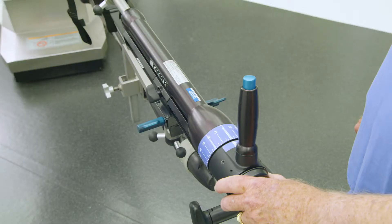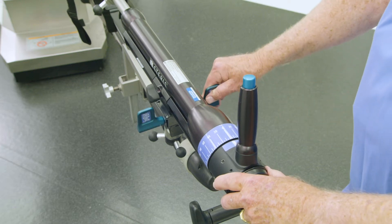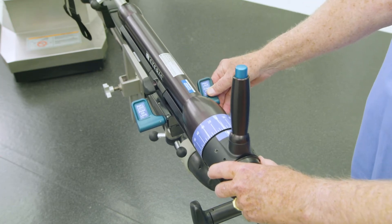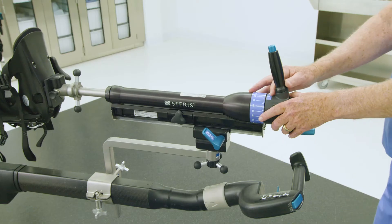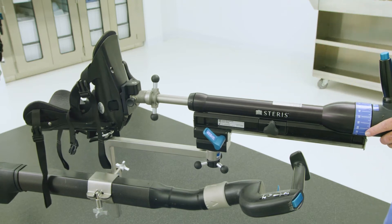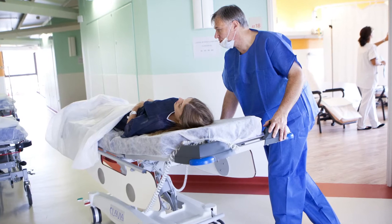It is important to release the gross traction prior to patient transfer onto the bed. When the gross traction slide unit is installed, press the blue paddle lever on the gross traction assembly forward, away from the operator, to release the gross traction slide. Pull the entire assembly back toward the operator to create room on the patient surface for patient transfer. The table is now ready for patient transfer.